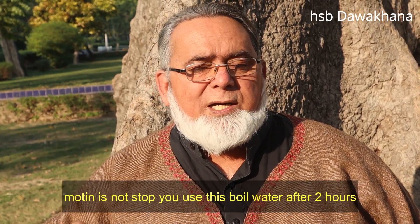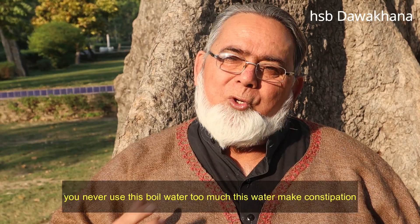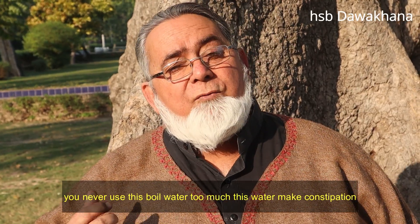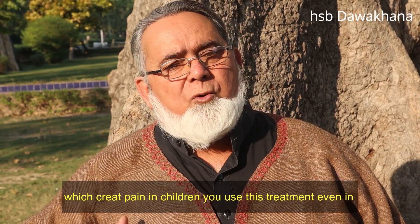You can use it as much as needed. If it is more than the body can take, then the body will be able to destroy it. This is a good thing which you can use wherever you can. You will not have any problems.